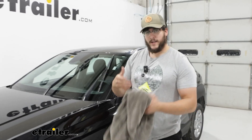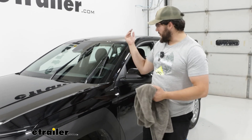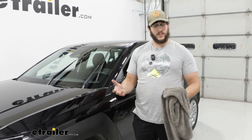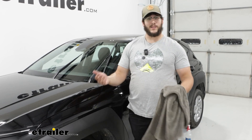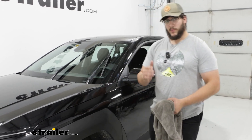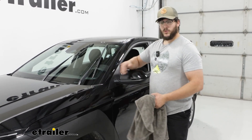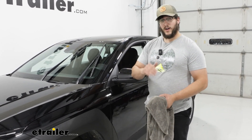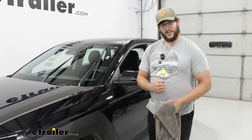Then just repeat that process on the other side. I'd also recommend doing a test run — make sure everything's working properly, it's gripping to your windshield, and it's doing its job. If it is, you can take it out for a ride. Well, that's just a look at the Michelin Rainforce windshield wipers on our 2024 Hyundai Kona. I'm Matt — thanks for watching.